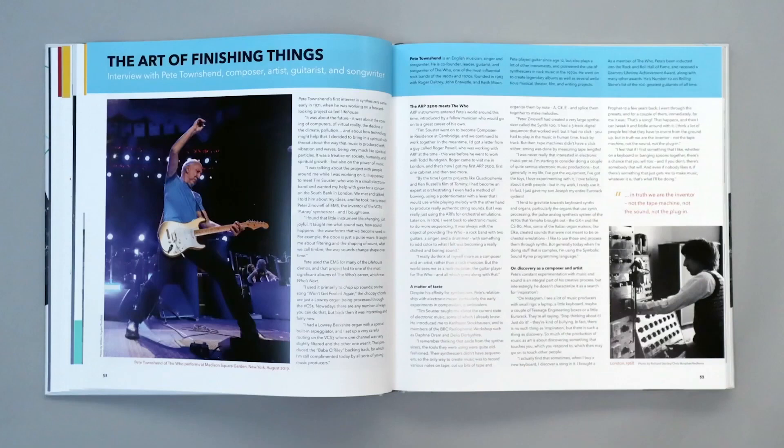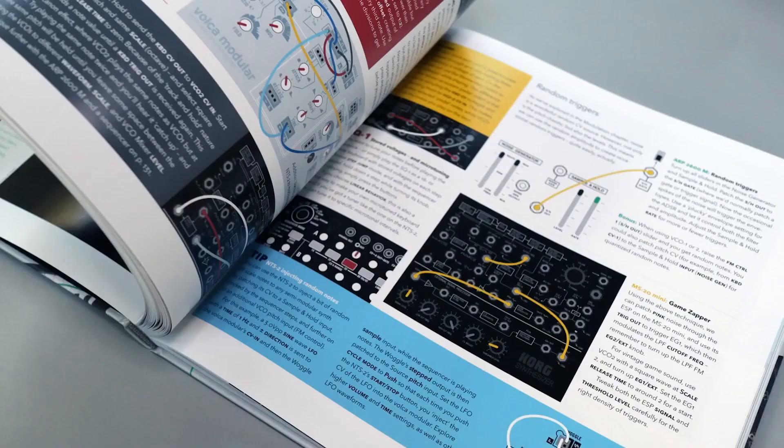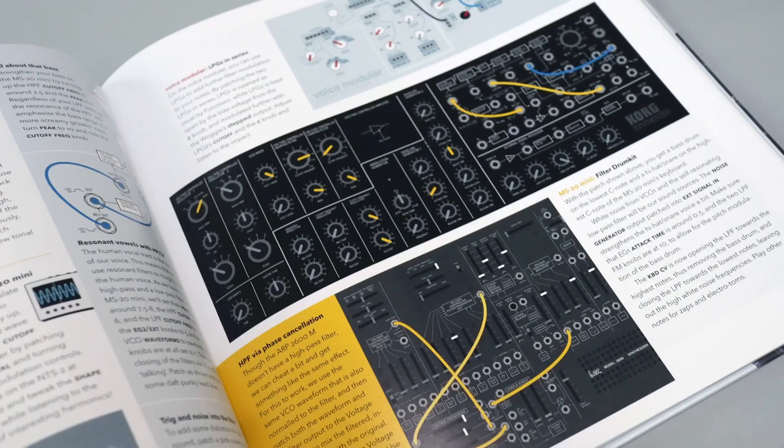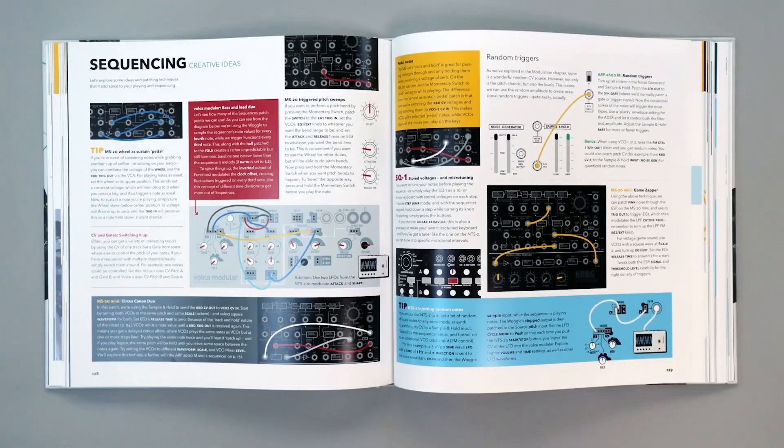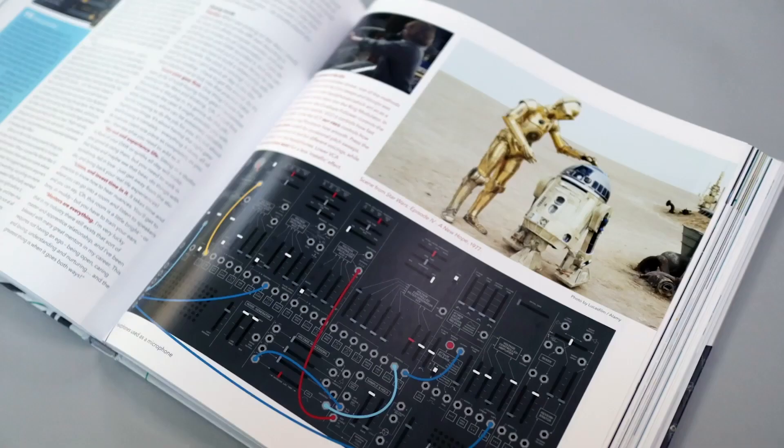The book explores semi-modular synthesis and features more than 25 exclusive interviews with people like Pete Townsend, Jean-Michel Jarre, Richard Devine, and loads more. There is a focus on things like the MS-20 Mini, the Volca Modular, the reimagined ARP 2600, and the SQ-1 and SQ-64 sequencers, and it features dozens of tutorial tips and tricks covering everything from synth basics to advanced sound design. So a useful book to have, certainly.